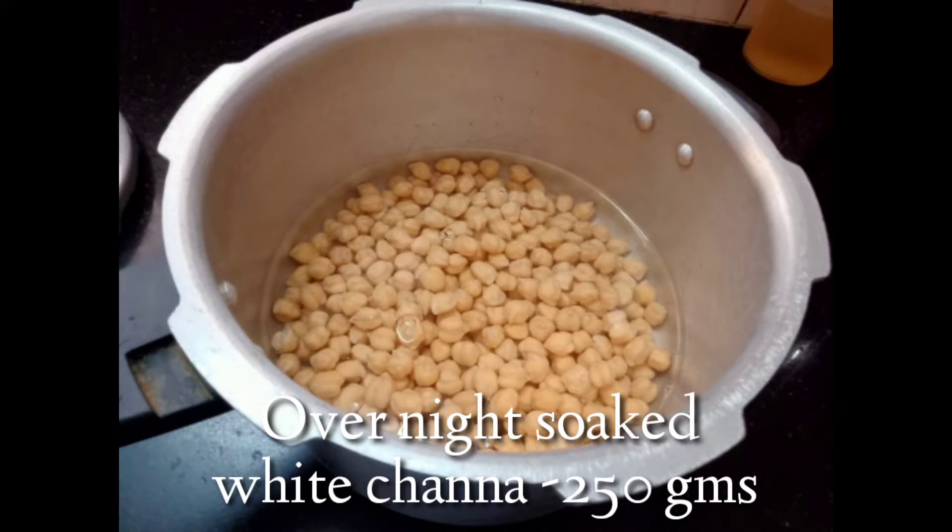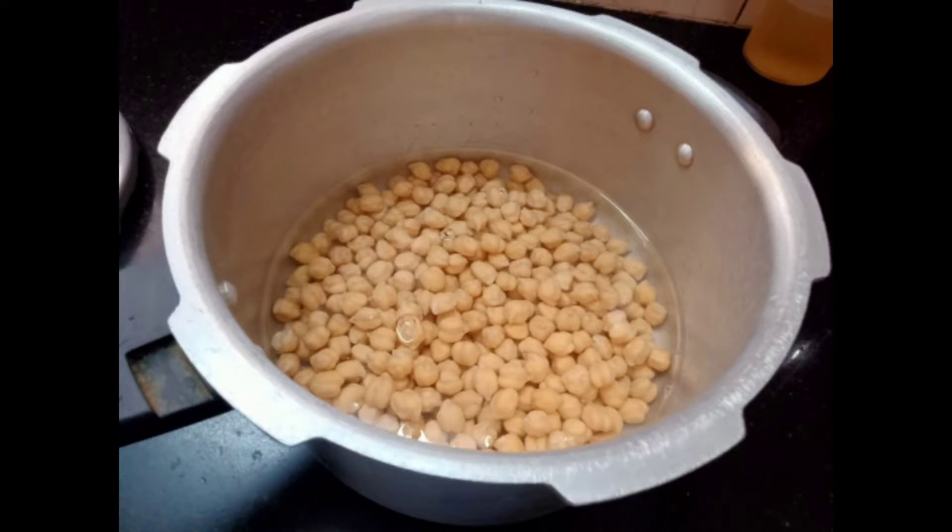Put 250 grams of chana to soak overnight. Add a little salt in the cooker.